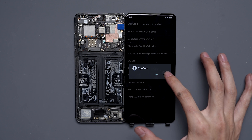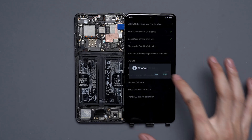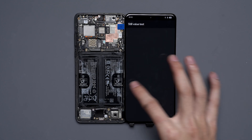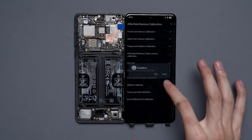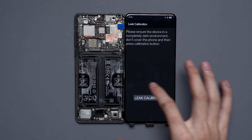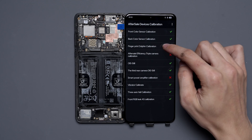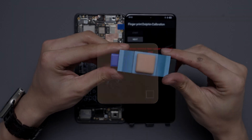We're going to swipe right and tap Pass. Here it will auto-calibrate all components like color, fingerprint, vibrator, hall switch, etc. We'll keep swiping right and tapping Pass on each one until the end. We'll click on Fingerprint Dolphin Calibration and hit Start. Now this is where the calibration tool is going to come in handy.